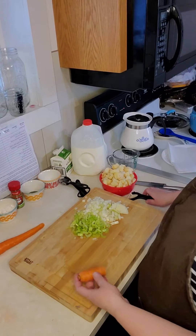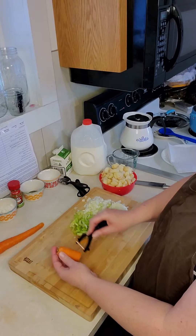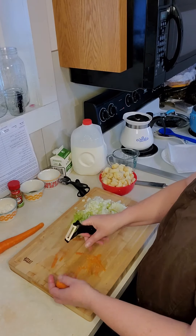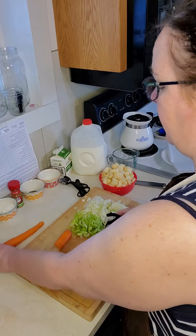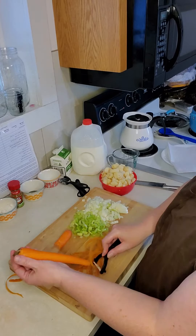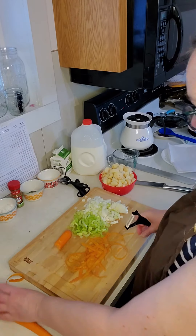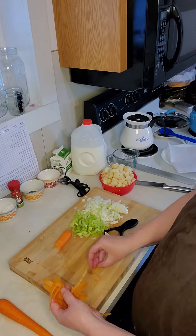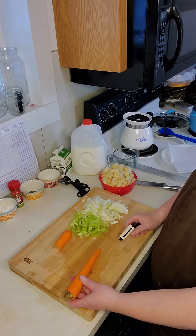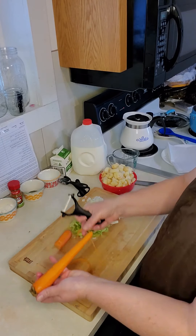Now we're going to move on to our carrots. For carrots, it's very simple to peel — just go down and take off a thin slice. We are going to dice these carrots very thinly. I've been known to actually shave the carrots for my soup. Carrots need to be in the soup; they do add a lot of flavor, but carrots are not my favorite vegetable. If I were making this for myself, I would probably shave the carrot — just go down and get these little ribbons.